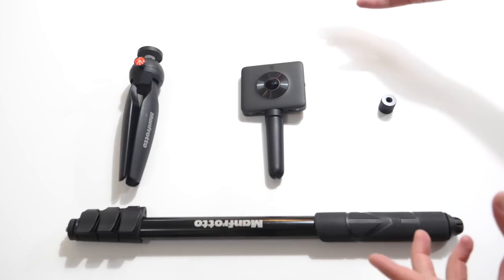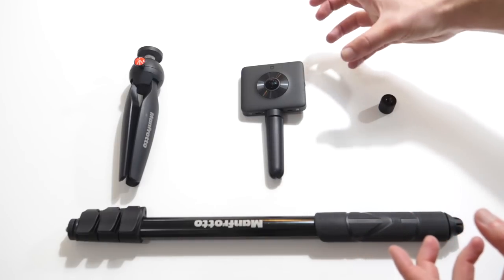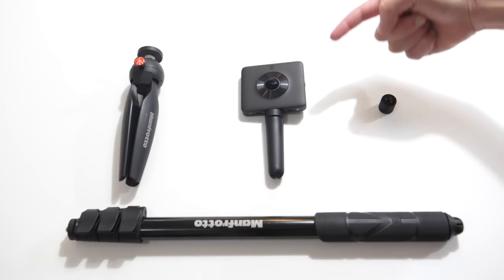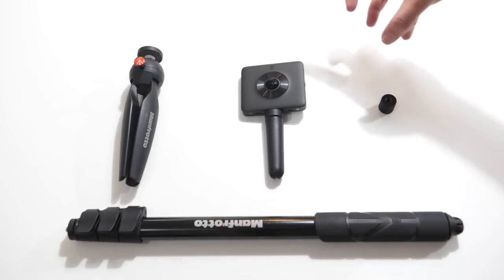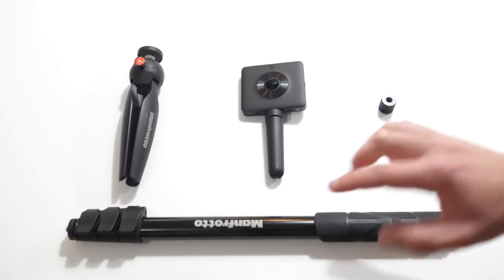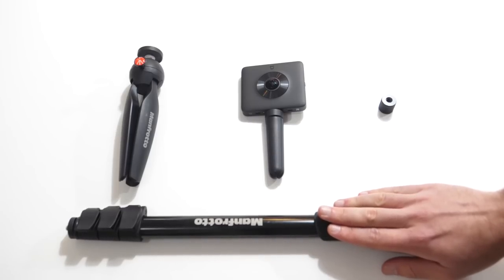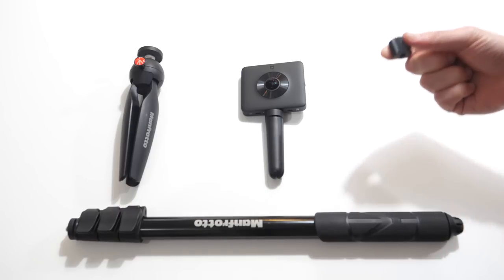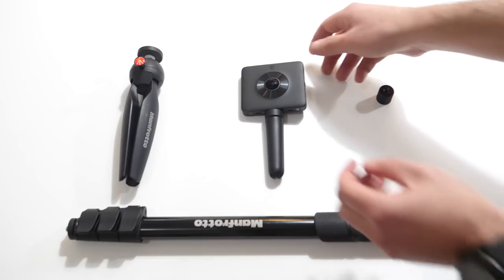My weapons of choice are the Xiaomi Mi Sphere — a nice cheap 360 camera around the $200 mark, I'll put a link in the description. I also have the Manfrotto mini pixie tabletop tripod, my favorite Manfrotto two-in-one selfie pole, and finally an adapter that allows us to mount the selfie stick onto the tripod.